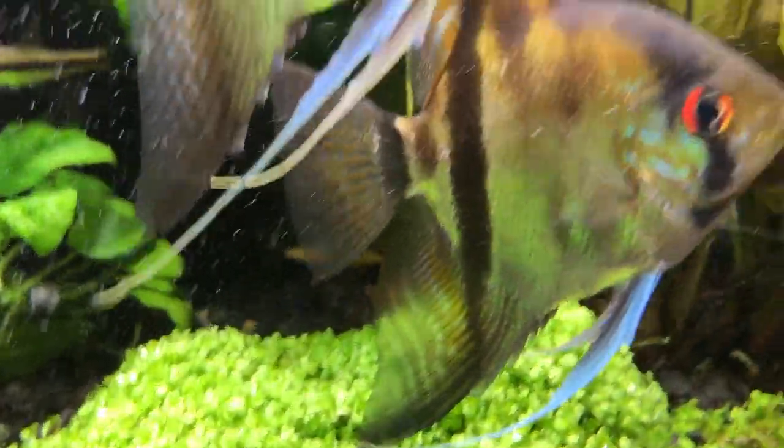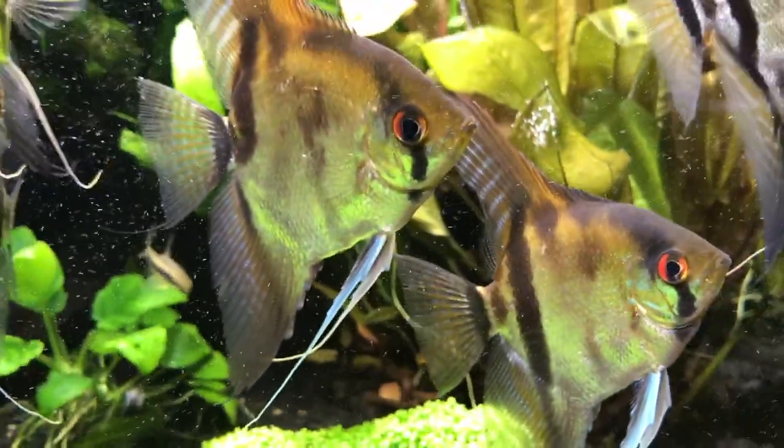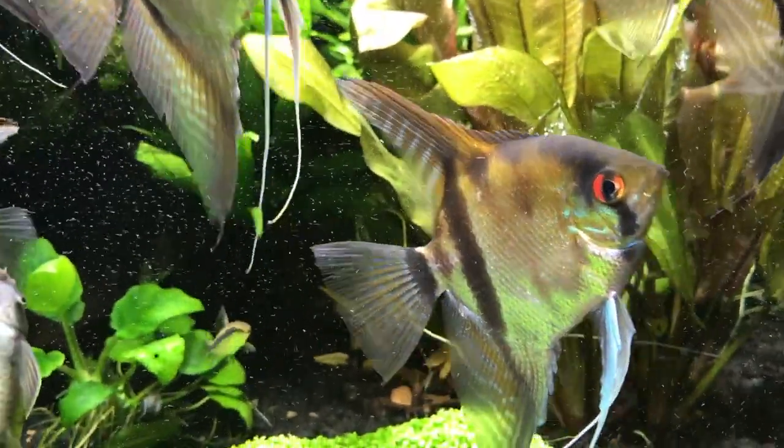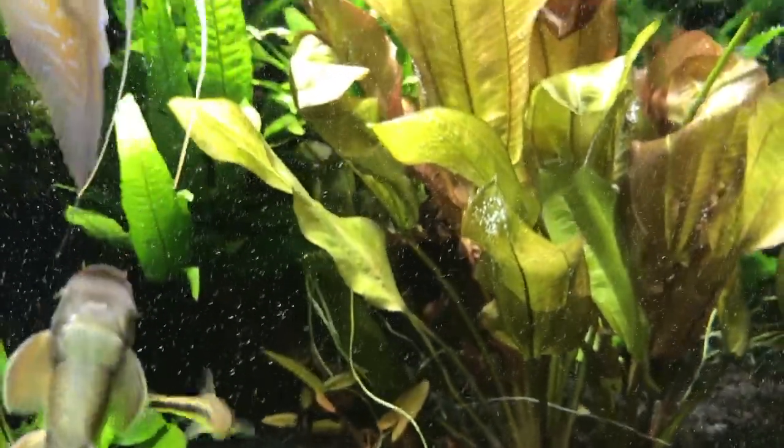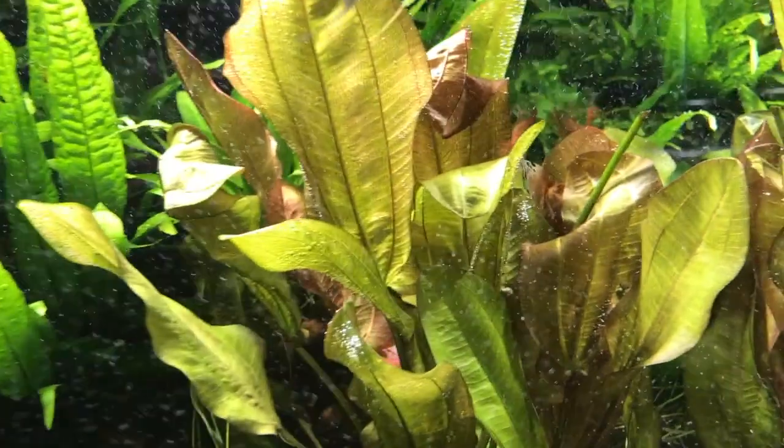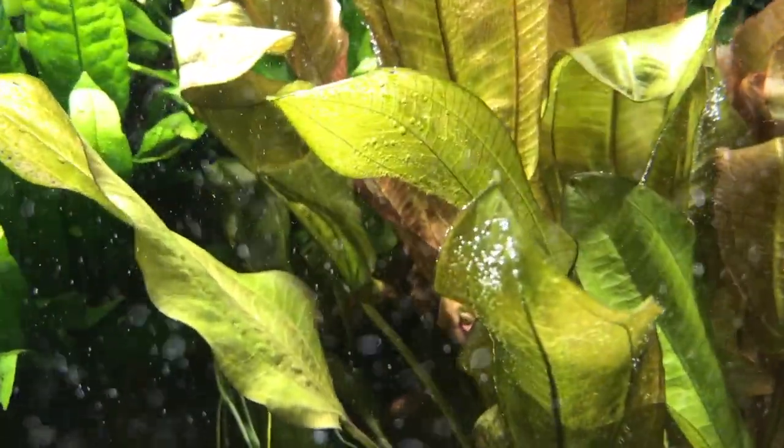I don't add any fertilizer tabs or anything to the substrate. All I know is that's going to cause all kinds of algae problems, so I stay away from that. I've done this too long and it just causes nothing but trouble.